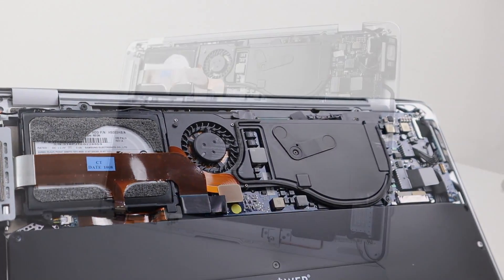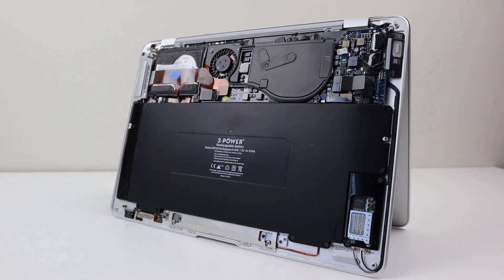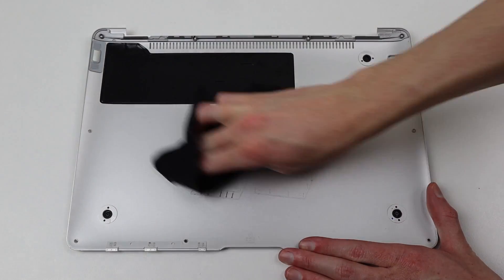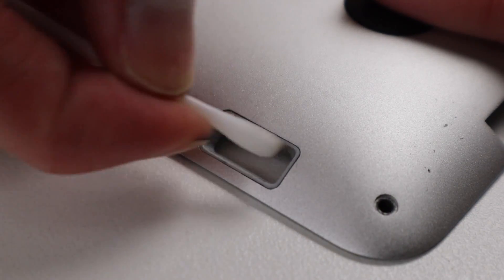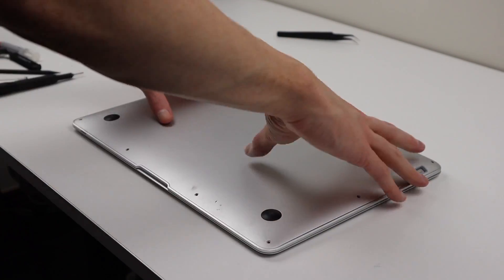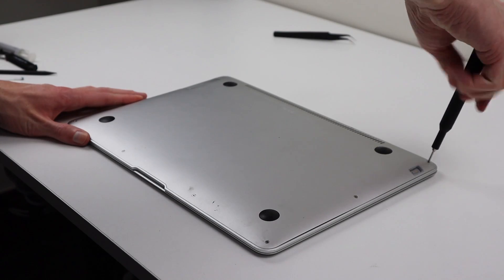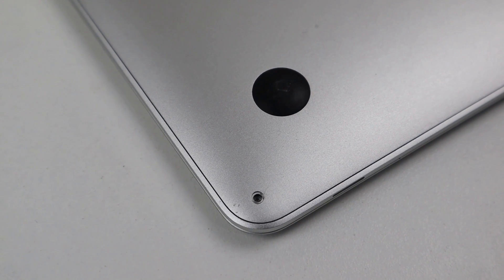I didn't upgrade the hard drive, as like I said earlier, it's not worth it in such an old computer. And as for the memory, it is soldered into place and is non-user upgradable, just like all the modern Macs. I'll need to clean the bottom panel before I reinstall it onto the MacBook. Correctly aligning the front, I can press it down and reinstall all of the screws. Unfortunately, the screw in the lower left-hand corner would not screw back into place, as the thread itself was actually damaged.